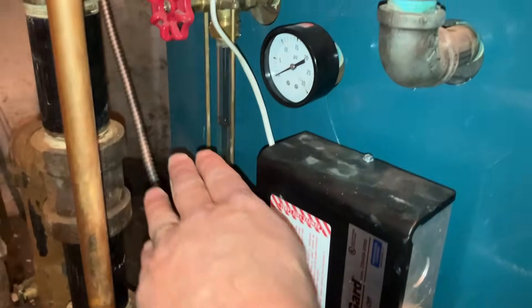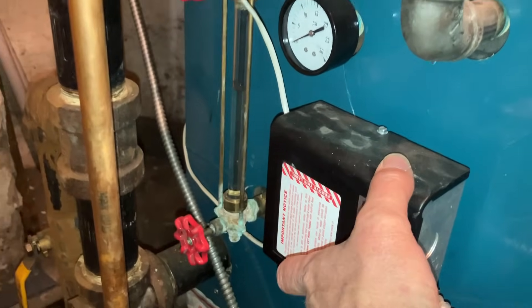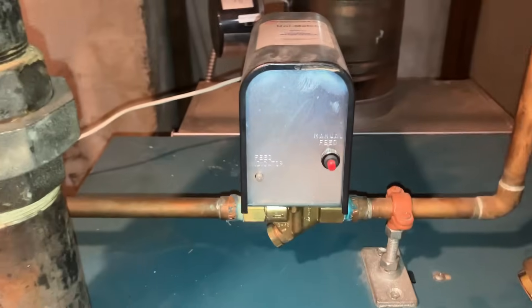So we have a sight glass there that indicates the water level of the boiler, and we have low water controls such as a low water cutoff and automatic feeder.